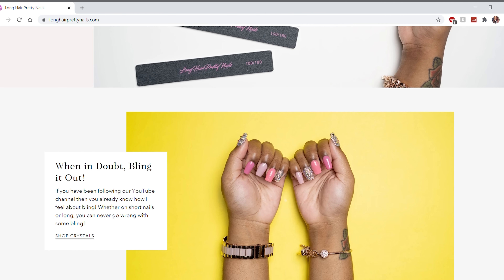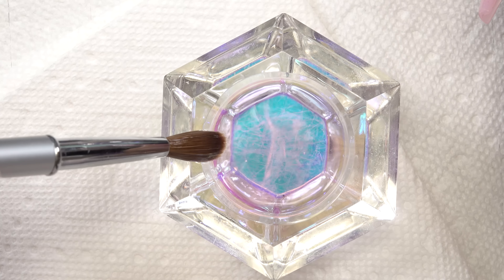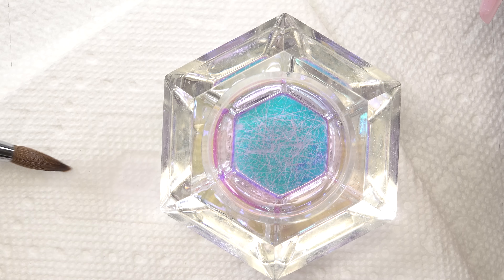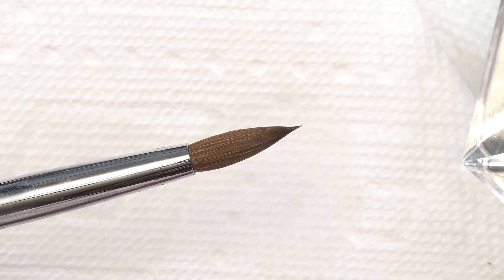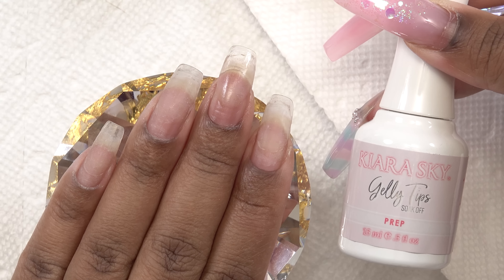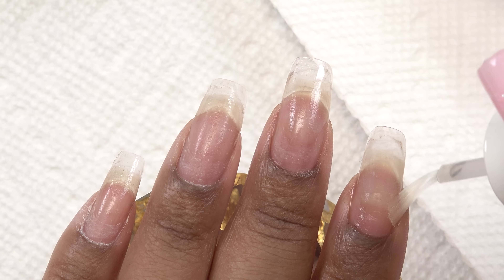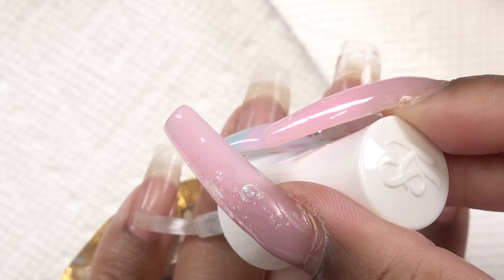I put some monomer into my damping dish — I'm using the Meraki monomer. To break in my brush, I dip it into the monomer and slowly twirl it on the paper towel to get it into the shape I want. I'm using my nail fee diamond stand to do my nails on — available on my website as well. Next, I'm applying the Kiera Sky nail prep to my whole nail to get rid of oils, then going in with primer on my natural nail.